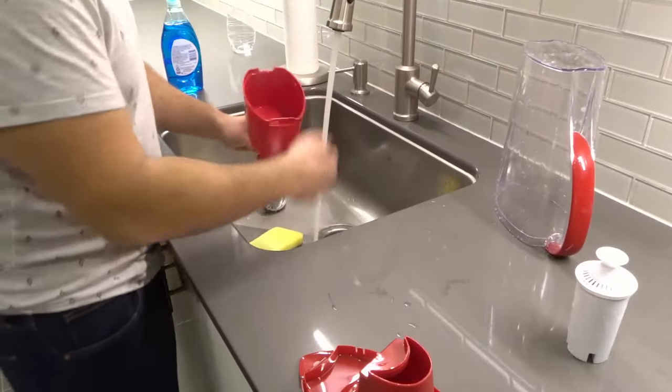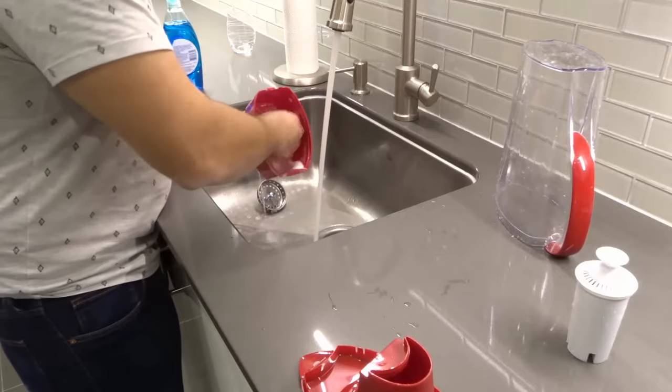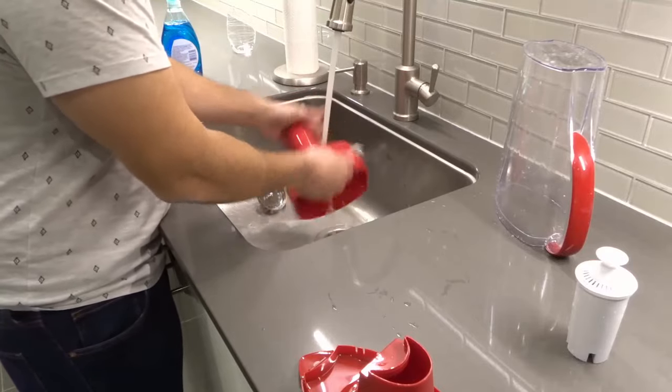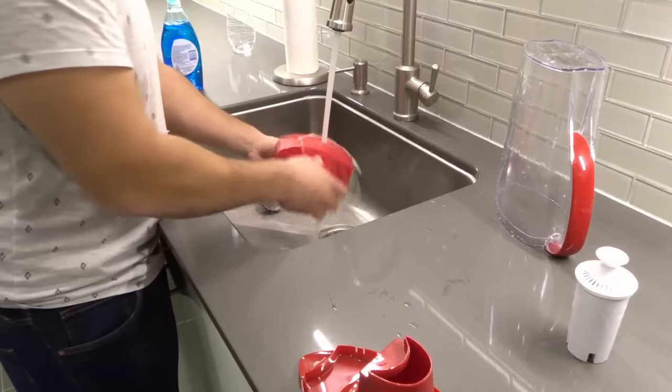So we've now washed the pitcher. We're going to now wash the reservoir just like that, especially where the filter goes in over there. Rinse it with water — I have it on warm water but you can use cold water, completely up to you.